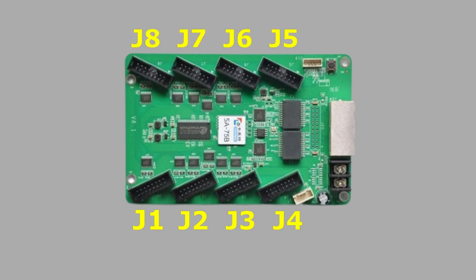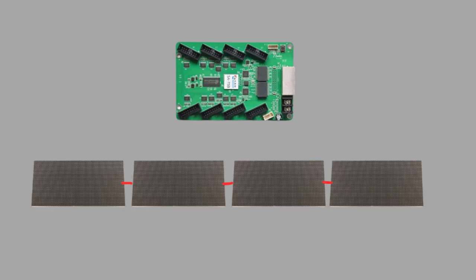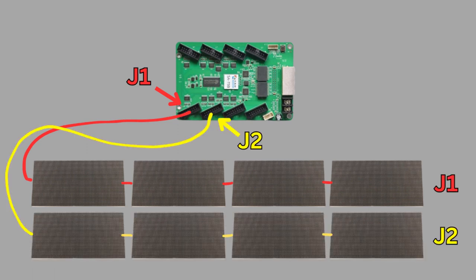J1 is the first connector, then J2, J3, J4, and so on up to J8. If you only have one chain of panels, that goes on J1. If you had two chains, they'd go on J1 and J2, with the top or first chain on J1. That's everything that's on the actual Colorlight card. Now I'm going to move on to my computer to show you how to configure your Colorlight card with the software LED Vision, to tell it the size of your panel. And at the end of the video, I'll also show you how to put a panel into X-Lights using a matrix model.